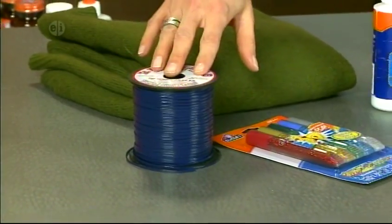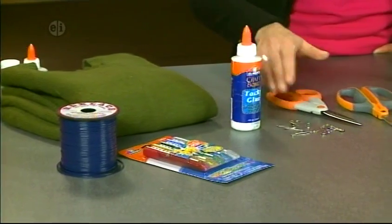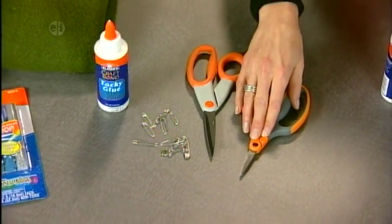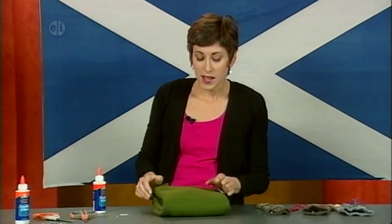You'll need some plastic lacing, some glitter glue, a 100% wool sweater, some strong tacky glue, safety pins, scissors, and small pointed scissors. Now, before you dig into cutting up a sweater, you'll want to throw it in the washing machine to felt it. That makes it a strong piece of fabric that can't unravel when you cut into it.